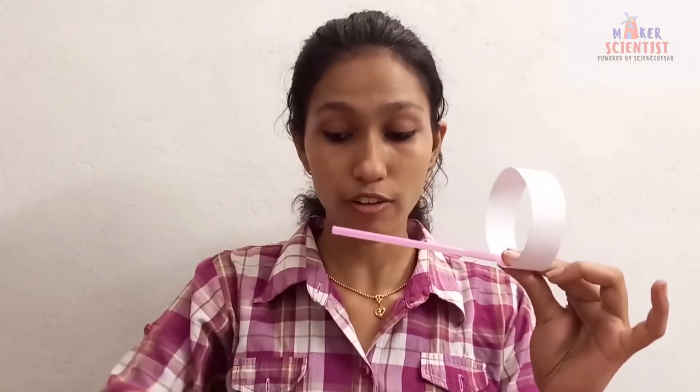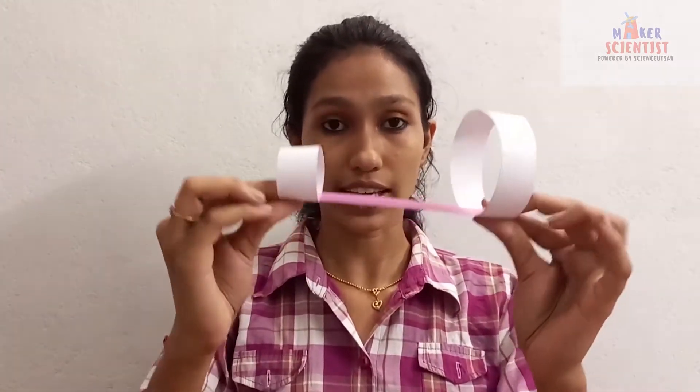Now, you have to take the third strip and attach its ends too to create a smaller circle. So you now have two hoops of 10 inch length and 5 inch length. The last step is to take a straw and attach both the hoops at the ends of the straw, just like this. You can use cello tape to make it strong and tight.